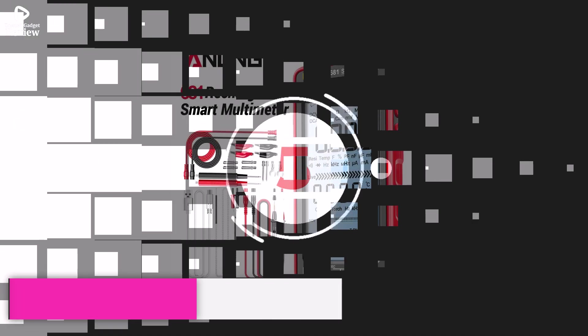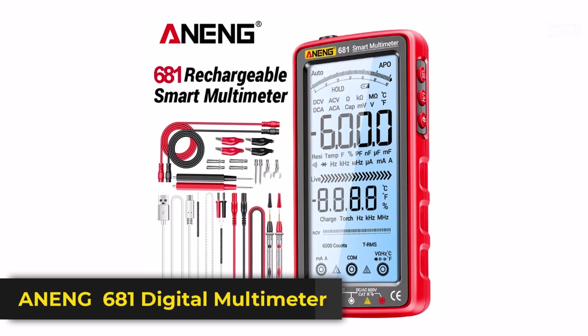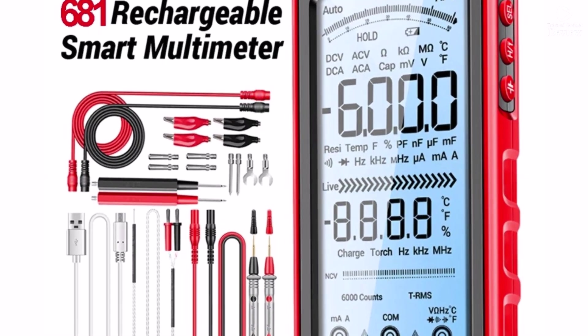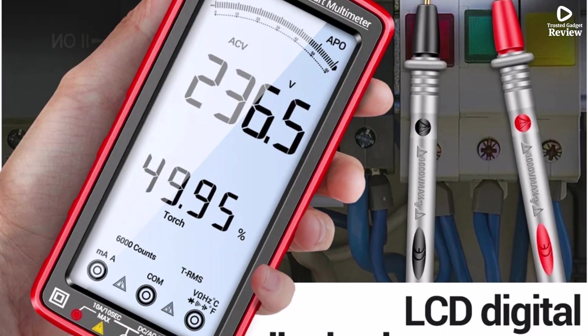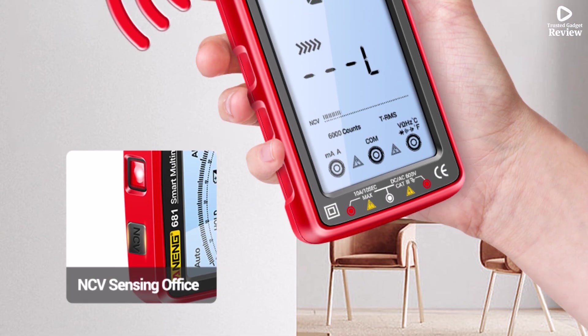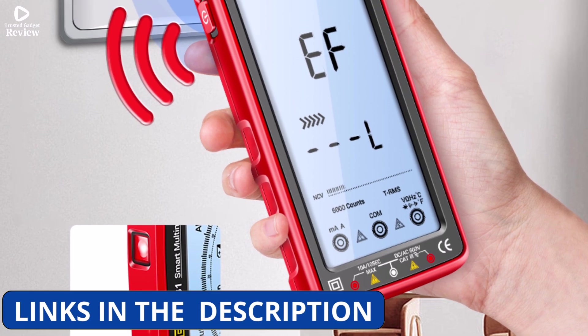Product number 5. The Aning 681 Rechargeable Digital Multimeter is a solid choice for both professionals and DIY users who need accurate electrical measurements in one compact device. With auto-ranging, it takes the guesswork out of setting ranges, making it simple even for beginners. This multimeter can measure AC-DC voltage up to 1000V, current up to 10A, and resistance up to 60 MΩ.